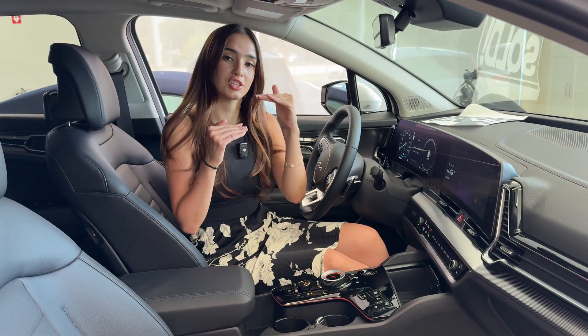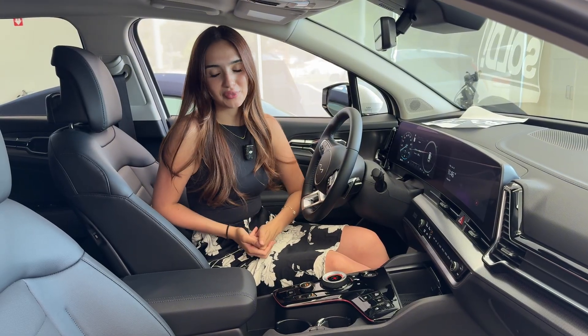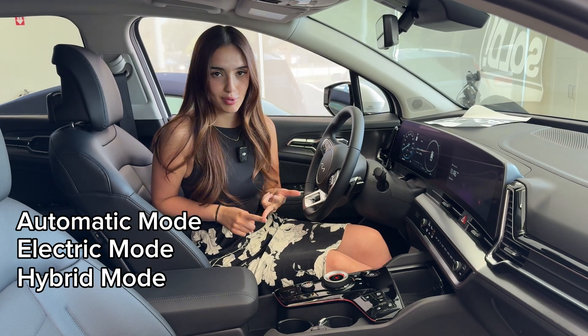The button will have EV at the top with a dash, like a fraction, and HEV at the bottom. Every time you press this button it'll cycle your vehicle between automatic mode, electric mode, or hybrid mode.